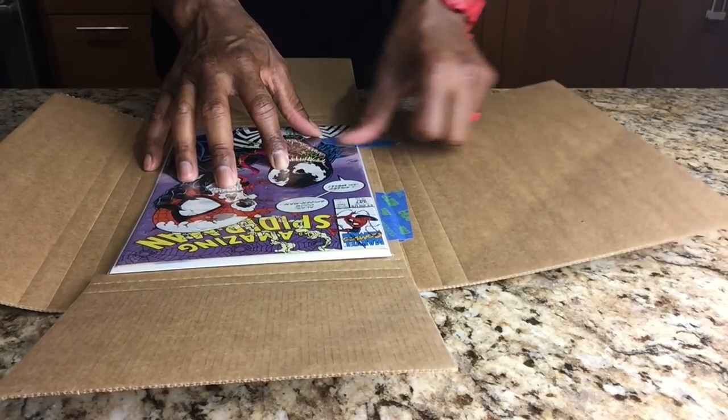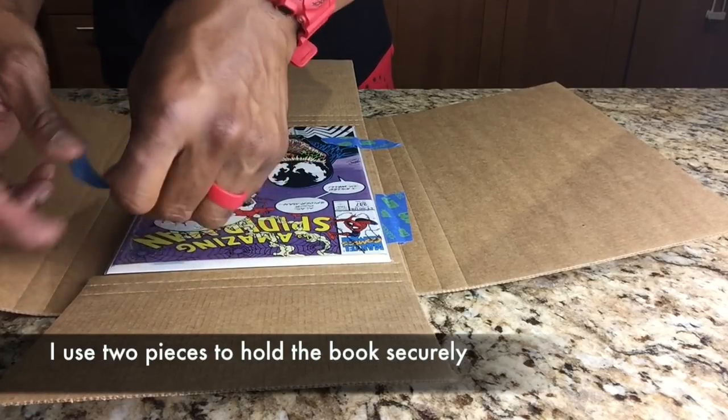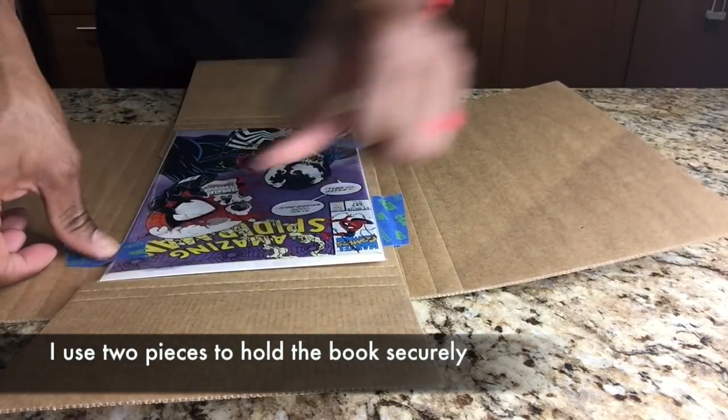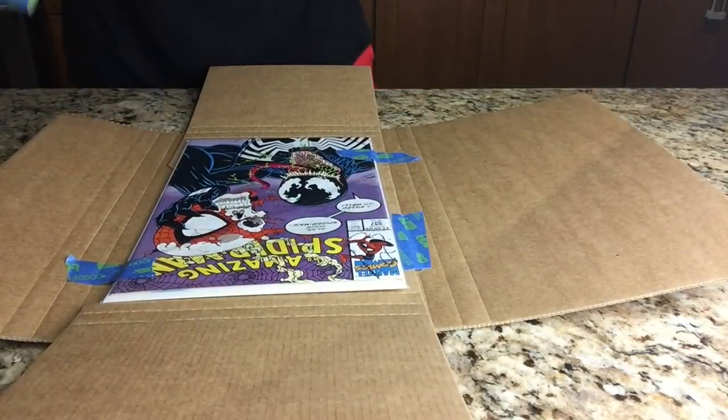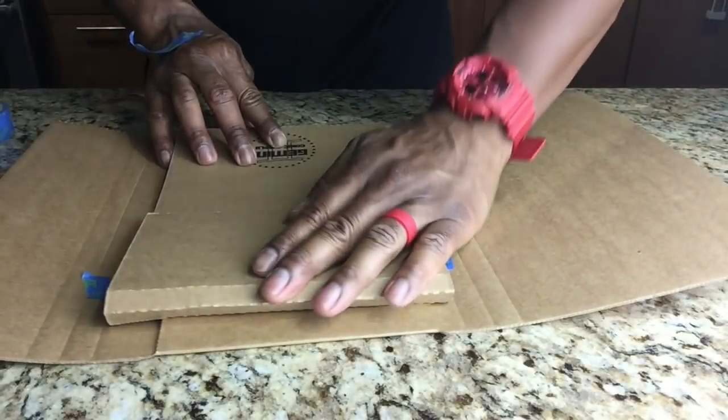I'll then go ahead and insert the comic book into the insert in the Gemini Mailer, and I will then use a piece of tape to hold the flaps of the insert closed.